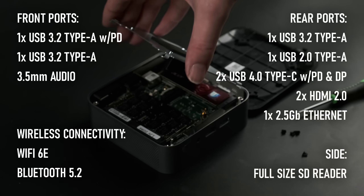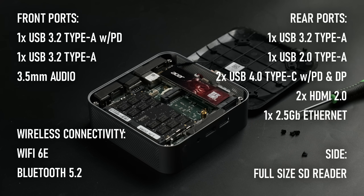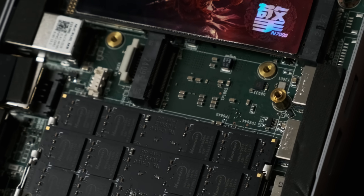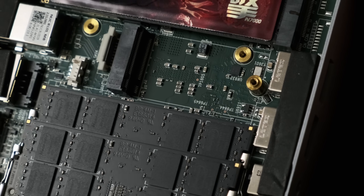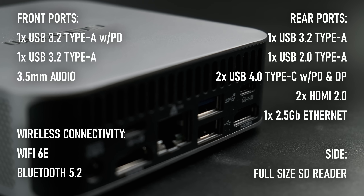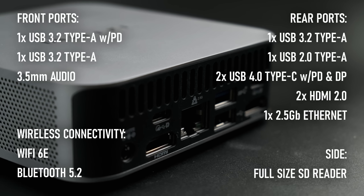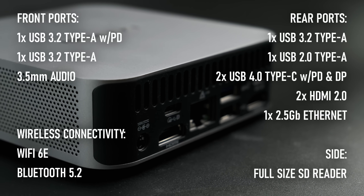It lacks an Oculink port, or even the option to add one. The only spare M.2 slot on the motherboard is a B-key SATA slot, which my Oculink adapter won't fit into and would be a serious bottleneck even if it could. Thankfully, the GT13 Pro has two full-bore USB4 ports with Thunderbolt, meaning we have easy access to a range of external GPUs.